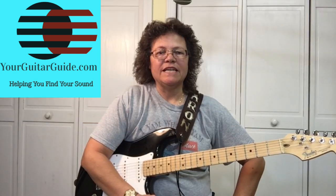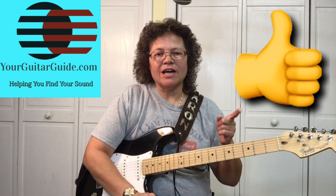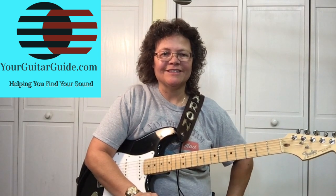This lick is in the key of E. If this lesson has helped you at all, can you go ahead and click the like button, share it with your friends, and leave me a comment. I'd love to hear from you, and I'll see you next time.